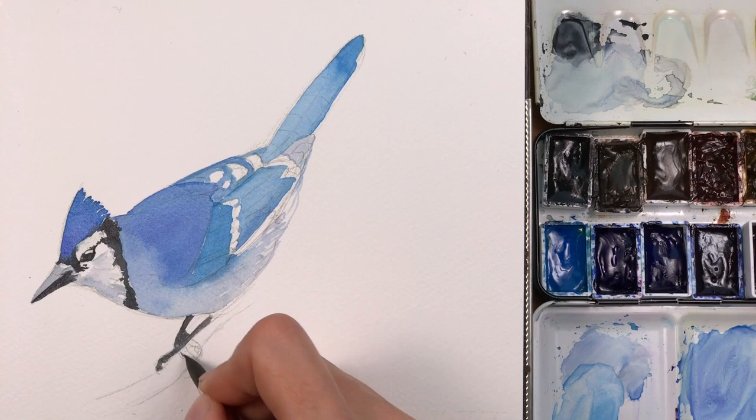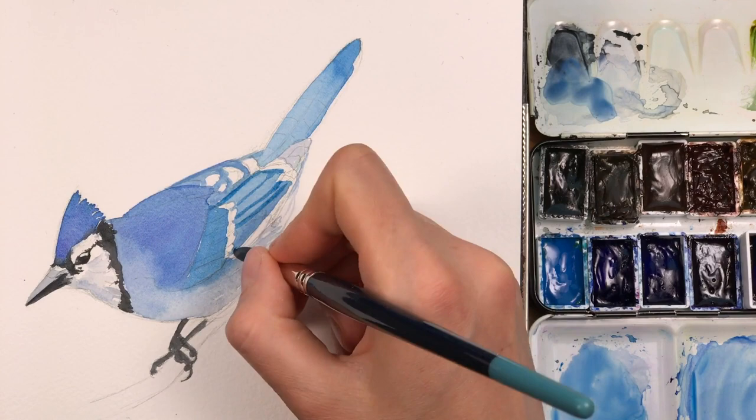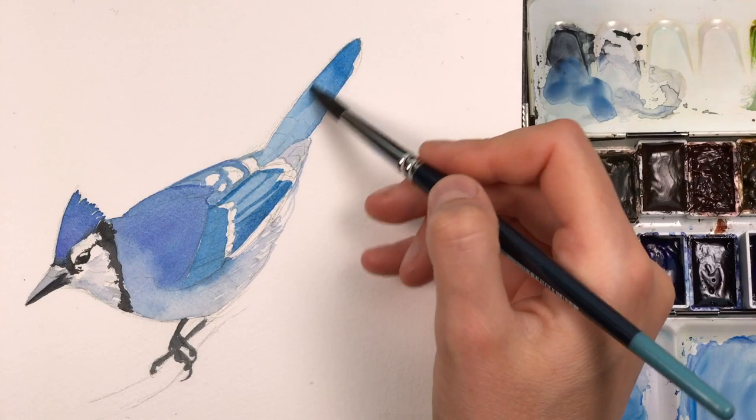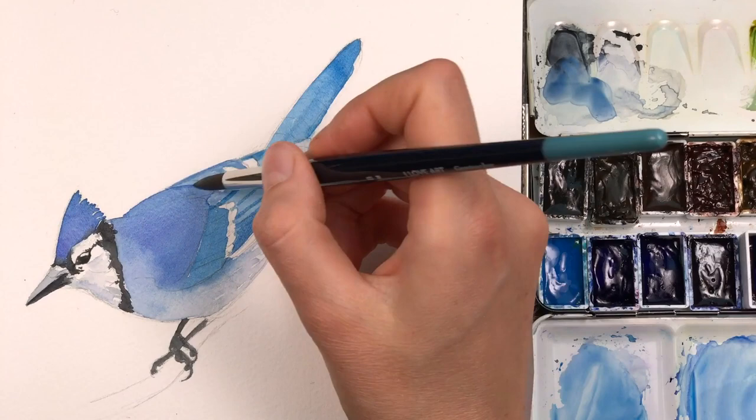While the dark parts are drying, I'm working more on the wing section, making dark lines to indicate the stacks of feathers and the separation between the single feathers. I'm also adding a second layer to the wing, which is a bit darker around the edges and in the middle — there are shadowy areas there.